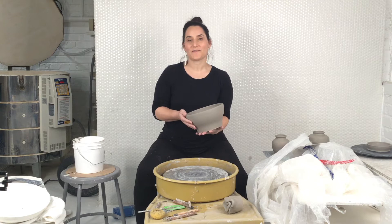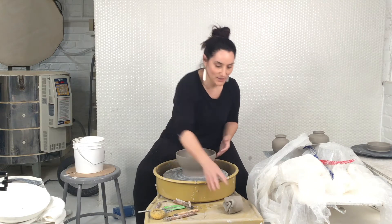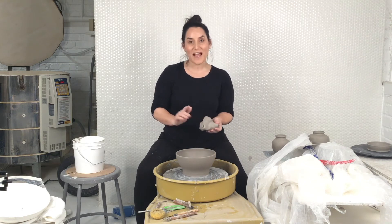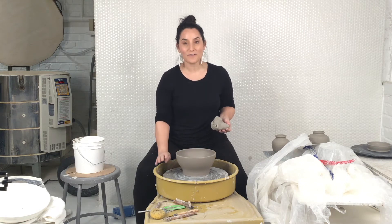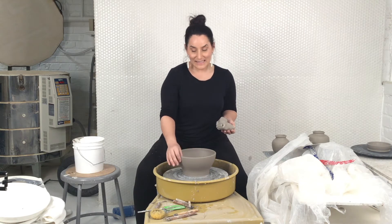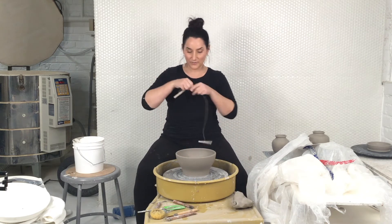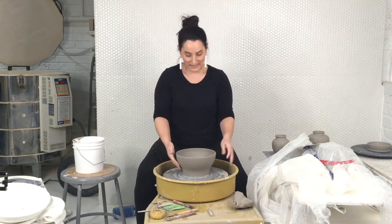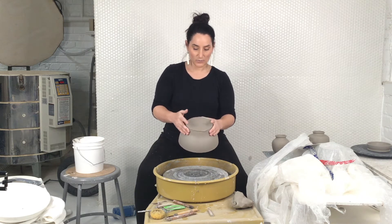First, you want to make sure that you have a nice leather hard pot. When you're throwing the clay, you're working with plastic moldable clay, but this is not when you want to trim it. After you throw it, the top will dry first because it's tall — gravity will pull the water down, it's thinner, so the lip will dry first. Once the lip is drying up, you'll wire cut underneath your bowl and flip it upside down so that the foot can get leather hard. You'll know it's leather hard when it's lost its shine and you can't move the clay.